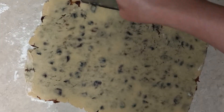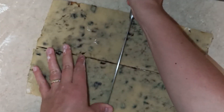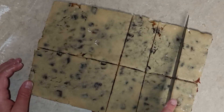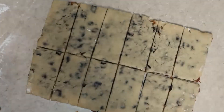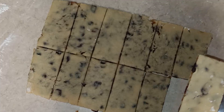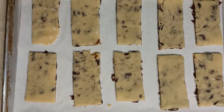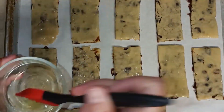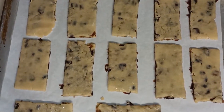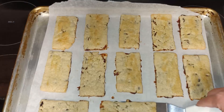I trimmed off the edges, cut the rectangle in half, and sliced it into 12 equal rectangles. I transferred these to a pan lined with parchment paper, brushed them again with egg white, and baked them at 350°F for about 12 to 15 minutes. Once they were a light golden brown, I removed the biscuits from the oven.